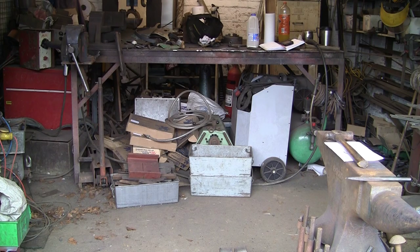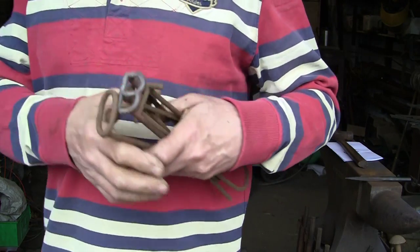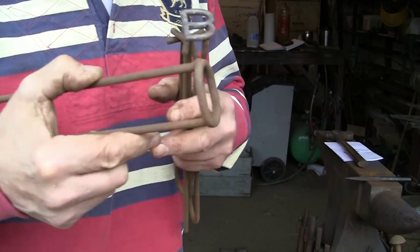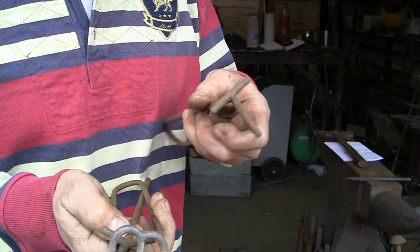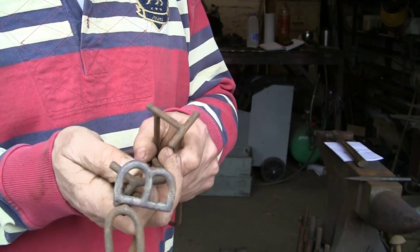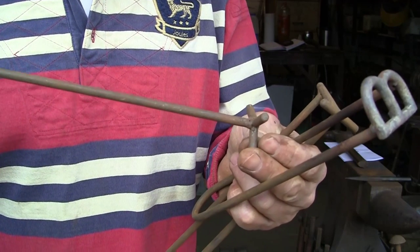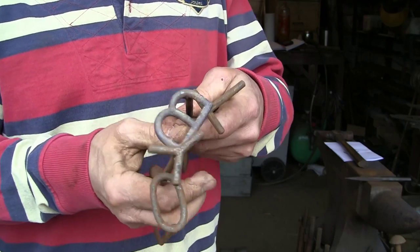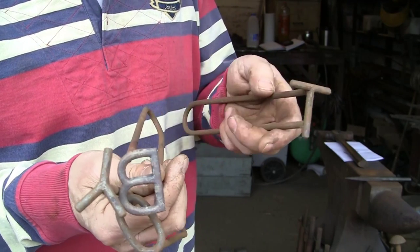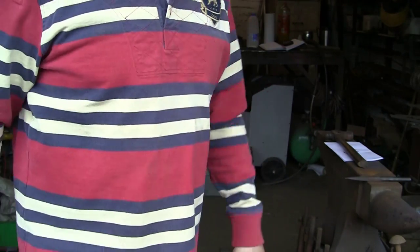Hi guys, today I want to make a branding iron of my initials. These are some that I made years ago when I used to make wooden horse name signs. They are just bits of quarter round, cut and welded up and put on handles. Nothing special. But they are a bit thick - they are just tacked on the back. They are a bit thick because they are quarter and when you burn them in it comes up much more than quarter. So I am going to try and make a smaller one today.